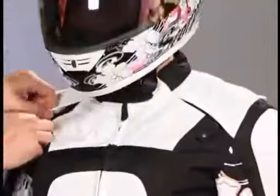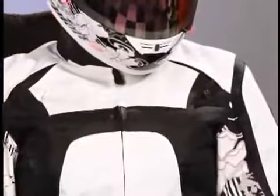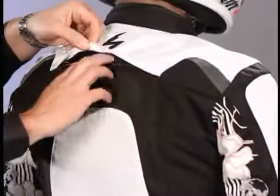you can actually take the liner completely out of the jacket and open up the ventilation. You actually have several vents — one vent on each side here in the shoulder, and then on the back of the jacket you have a nice exhaust vent that opens up.